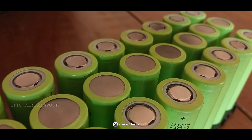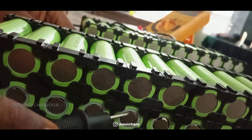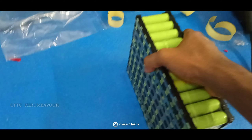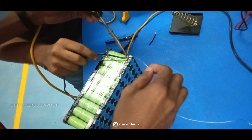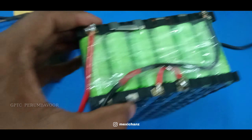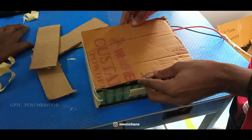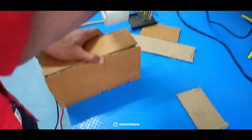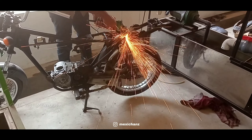The electric bike is a bike which is driven with the help of a battery coupled to an electric motor. The battery is an important part of an electric vehicle because this is where electrical energy is stored. Currently, lithium batteries have begun to be widely used in electric vehicles. The Li-ion battery offers advantages including lightweight design, large power density, faster charging, and longer service life.